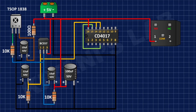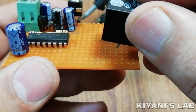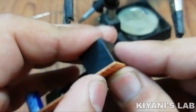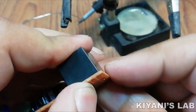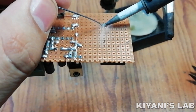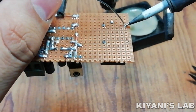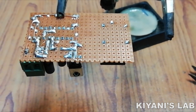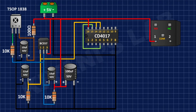After that I'm gonna connect the 5V relay and connect its one coil pin to positive supply. After that I'm gonna connect a 1N4148 diode and connect its cathode to positive supply and its anode to the remaining coil pin of the relay.